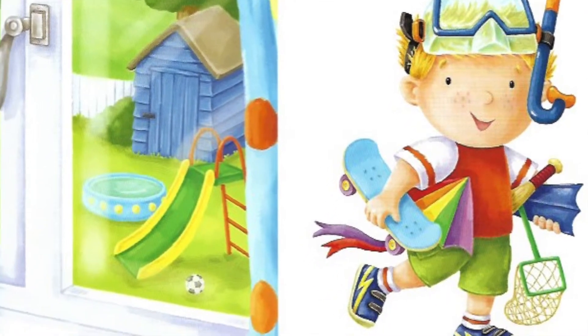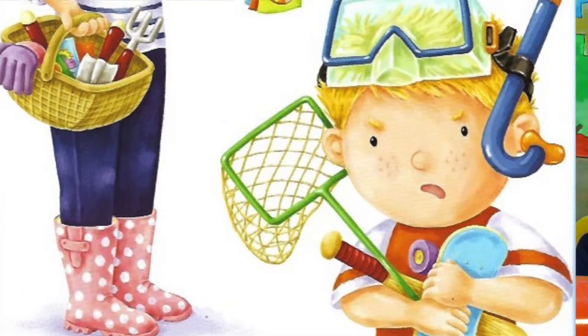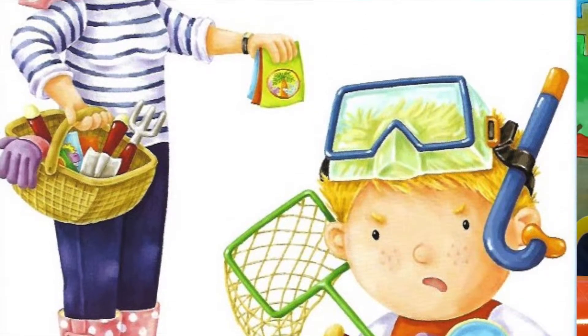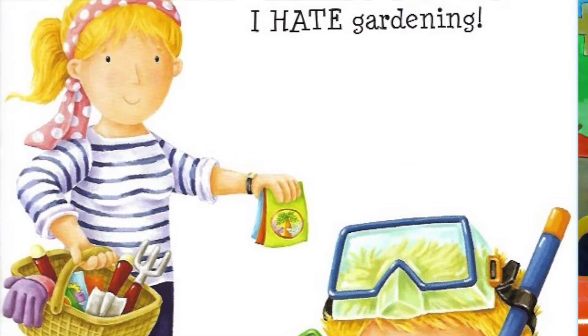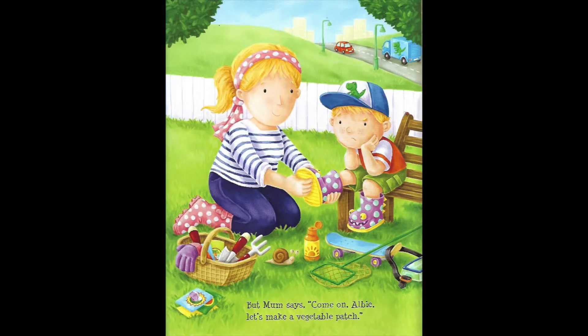Then, Albie! It's Mum. She has a basket of tools in one hand and some packets of seeds in the other. I know exactly what this means. Gardening! I hate gardening! But Mum says, Come on, Albie! Let's make a vegetable patch!